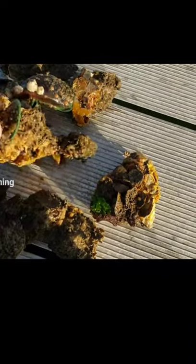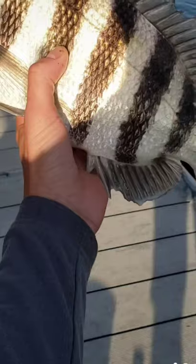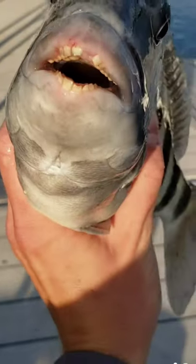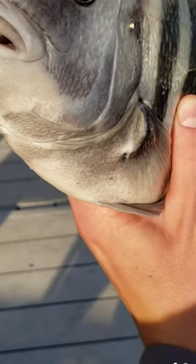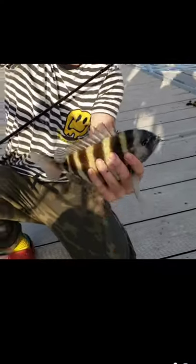Handling these is a very delicate operation — they're very sharp. That's the good stuff right there. My boy got himself a little schooly.